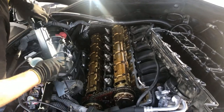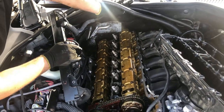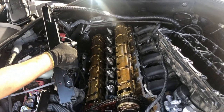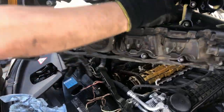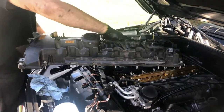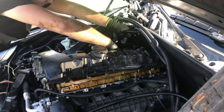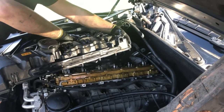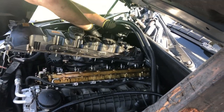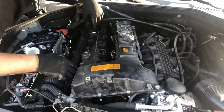We cleaned it all out and replaced the spark plugs in the process - they were original. Now we're going to install the valve cover back, and after that install the spark plug tubes. Hold the valve cover right here in the middle and slowly move it back, holding the wires and everything. Make sure the gasket stays in place, just work around the fuel injectors, and that's pretty much all you need to do.